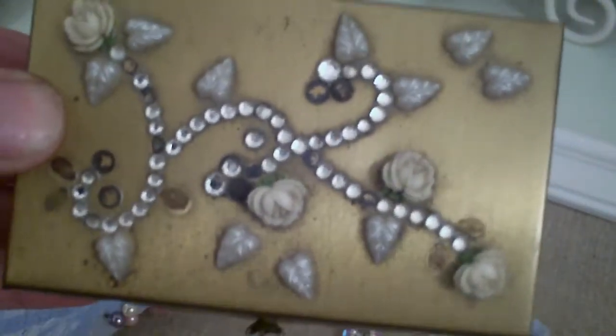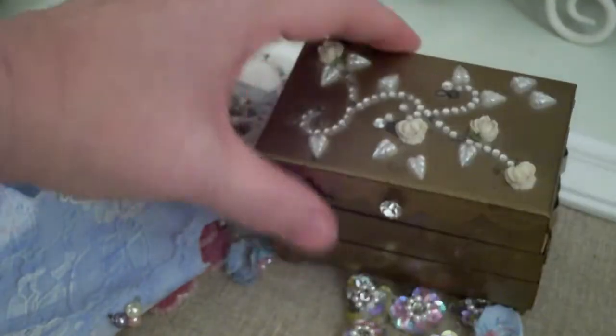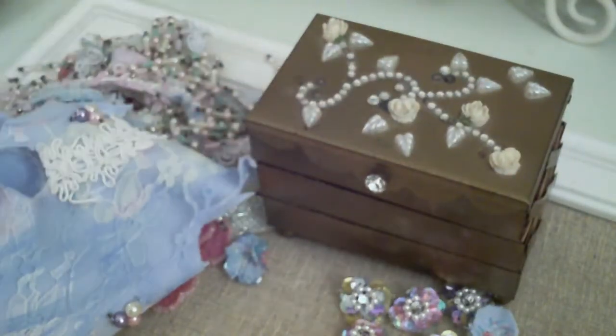This is really old — like 1920s old. Very old, but beautiful. I love it. It's going to make a nice little jewelry box. I'm thinking about putting some pins in there, which would be really cute.